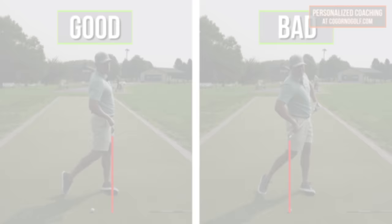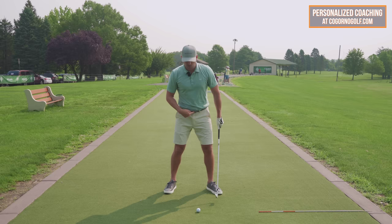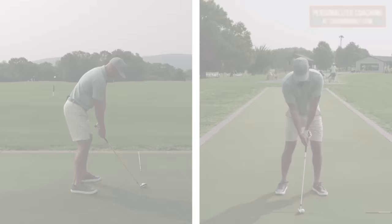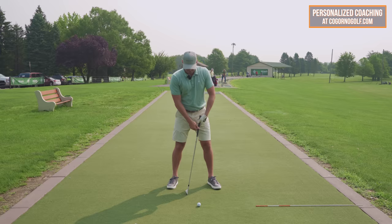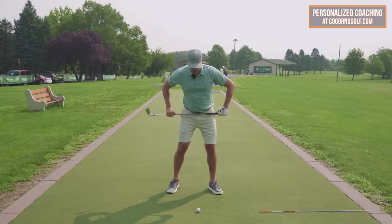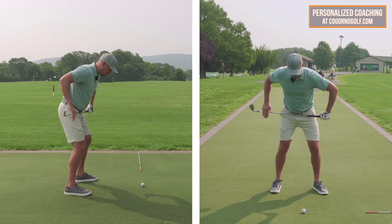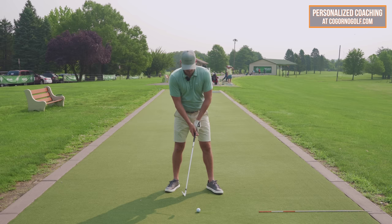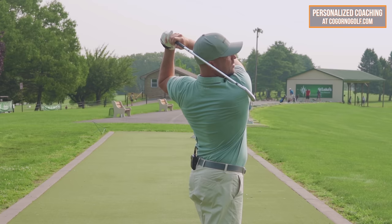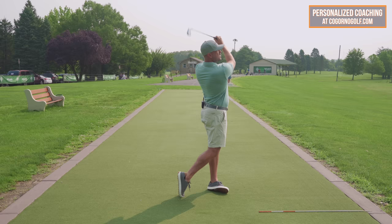As we added hip rotation, that helped move his low point forward — he started hitting the ball more solid, his speed went up, he hit it farther, and got better club face control for direction. We always like to do two rehearsals, one hit, check video. So with the club across — push the right hand against, right hip through — that's rehearsal one, that's two. Then put a club in and feel the same thing: right hip through, finishing with your right hip even with your left.